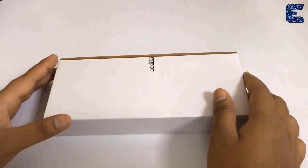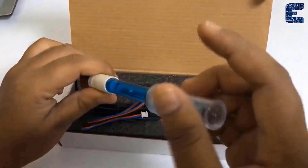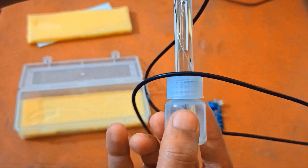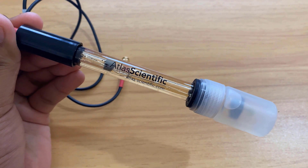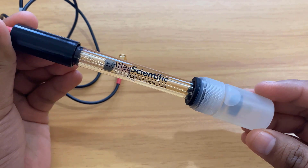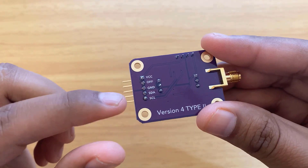Before this, I made a detailed tutorial on two different types of pH sensor — one was from DFRobot and the other from Graylogix. Compared to earlier versions of analog sensors, this is one of the most scientific and accurate pH sensors, as it has UART as well as I2C interface.